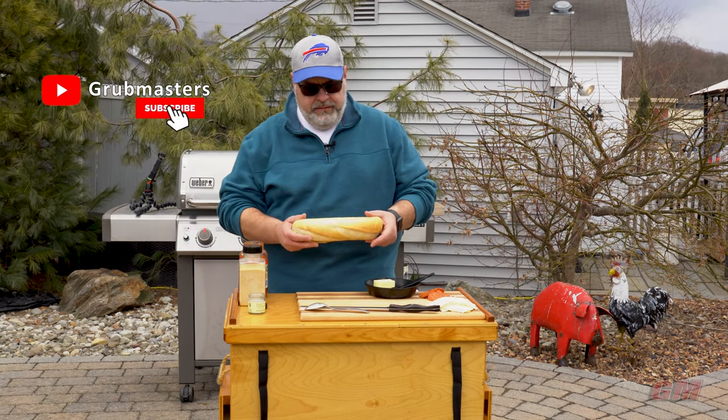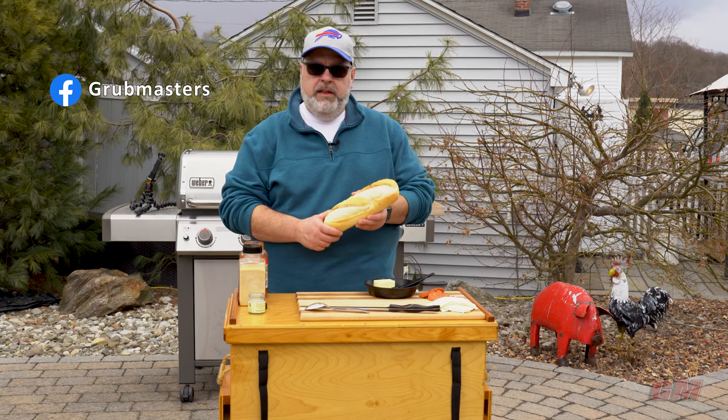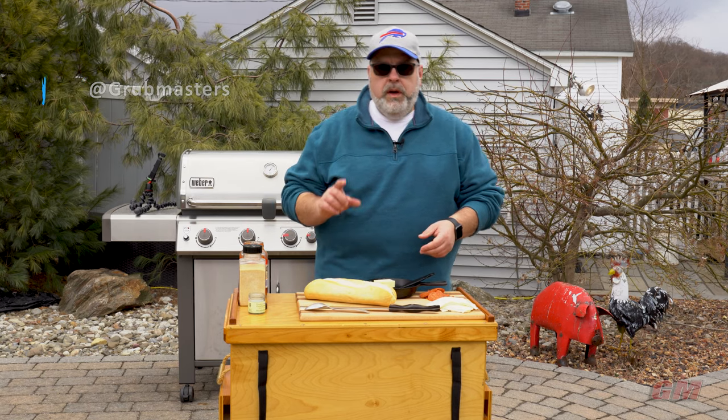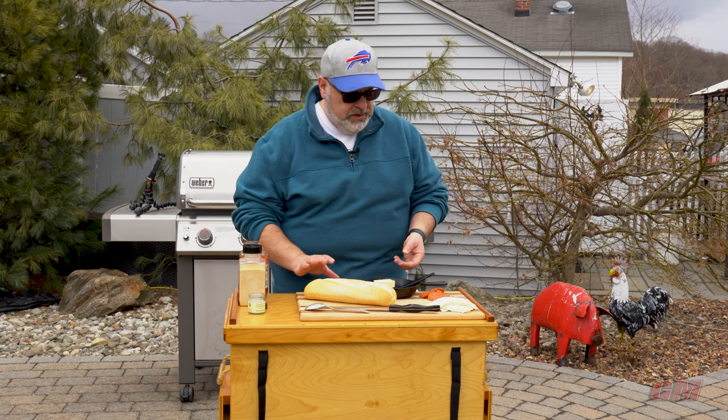I've got a nice loaf of French bread - a wide one. I like this better than the long ones because it slices up and makes a really nice pizza, and we're going for crispy. We're going to make garlic bread and then top the pizza, so it's going to be super scrumptious.